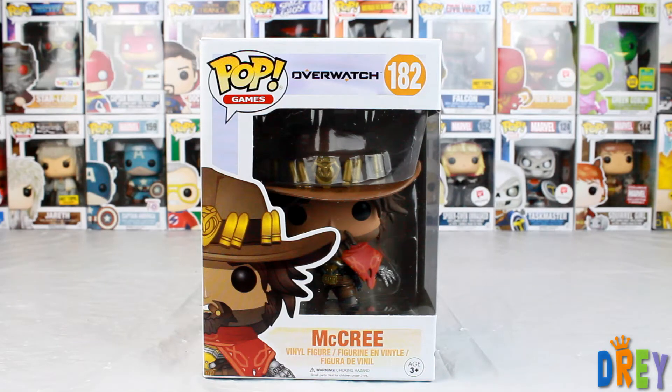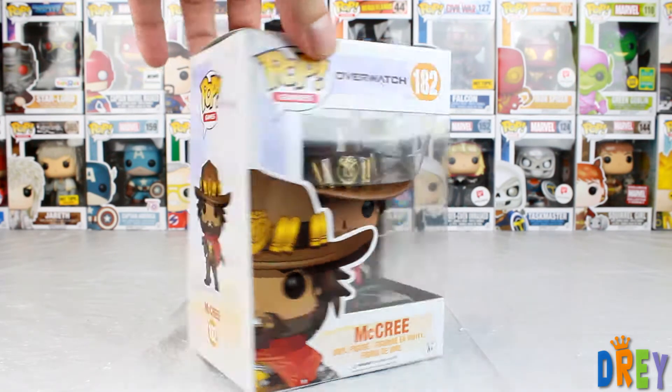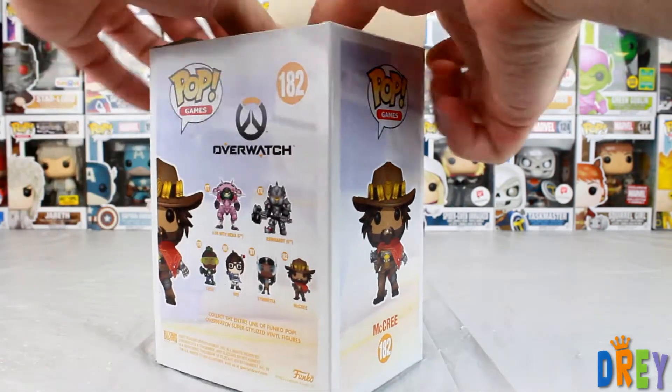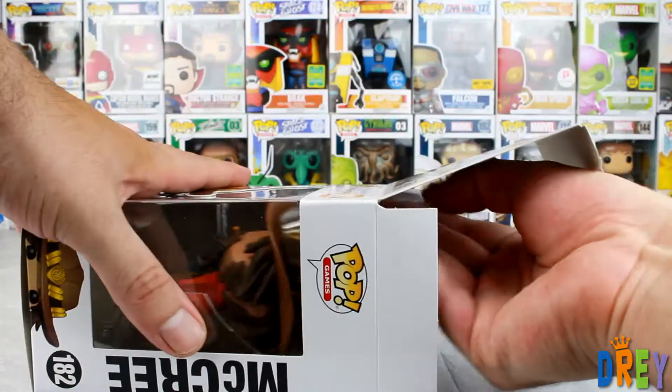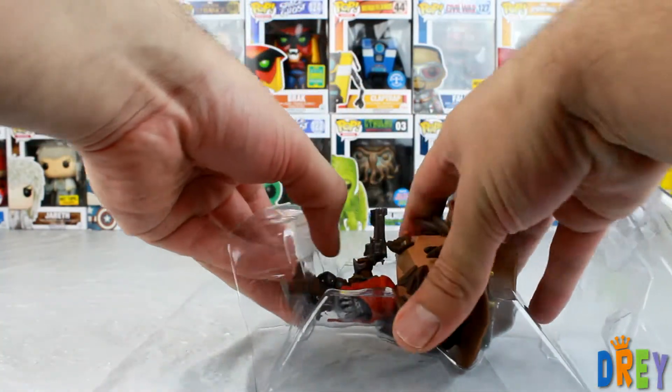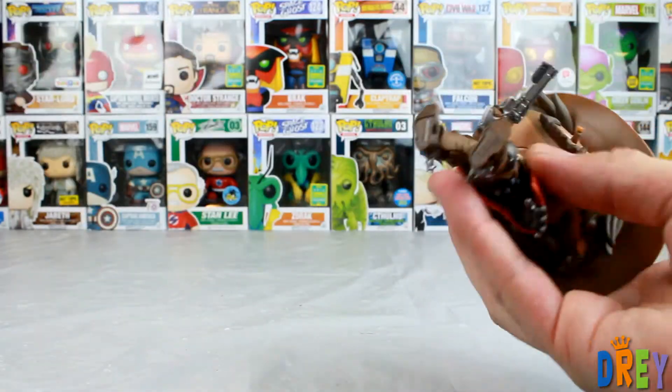What's happening guys, I have here McCree from the Overwatch Wave 2, finally. It's been nearly a year — shy of a month of a year, I believe — that the first series came out and this has been long desired. I hope and pray they do not wait another year to release another wave.